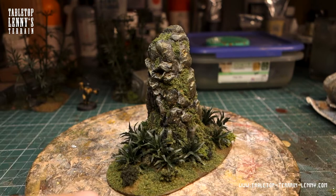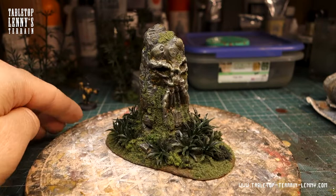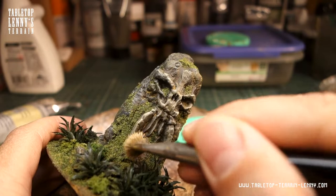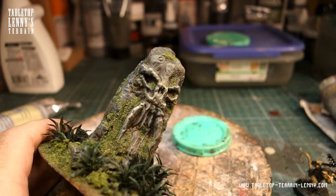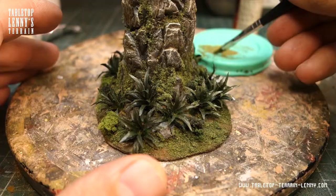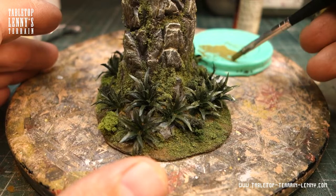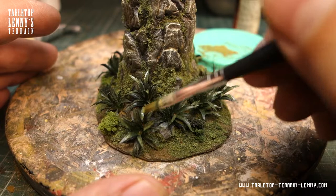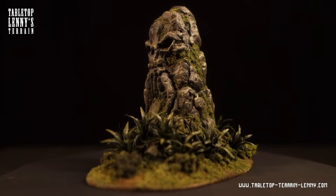That looks nice already, but a final dry brush layer with sandy beige makes it even better. And some brighter green to the tips of the leaves. Now we are done.